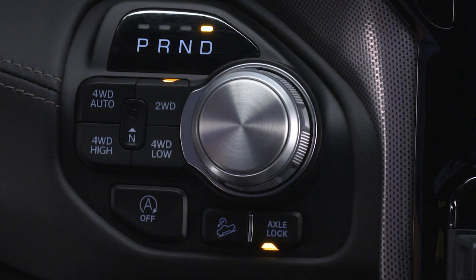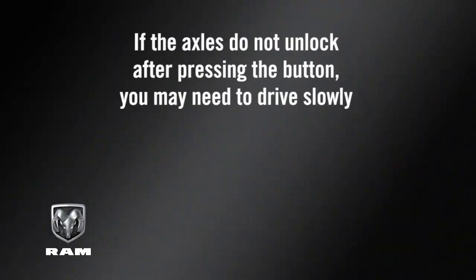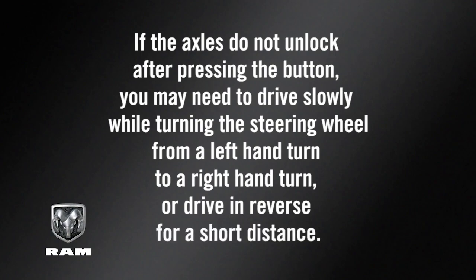To unlock the rear axle, push the axle lock button and the indicator light will go out. If the axles do not unlock after pressing the button, you may need to drive slowly while turning the steering wheel from a left-hand turn to a right-hand turn, or drive in reverse for a short distance.